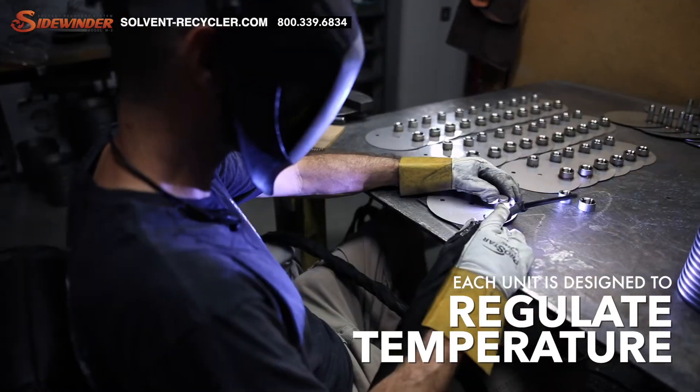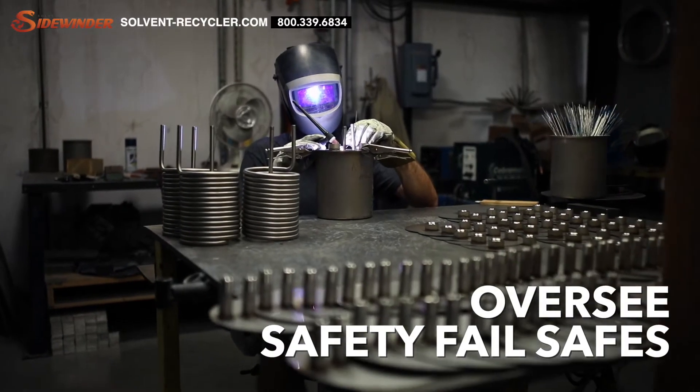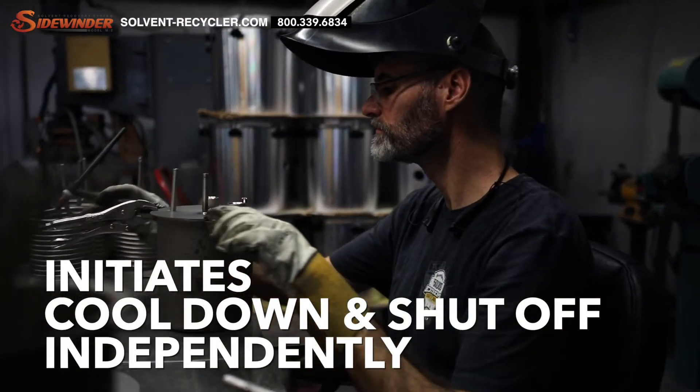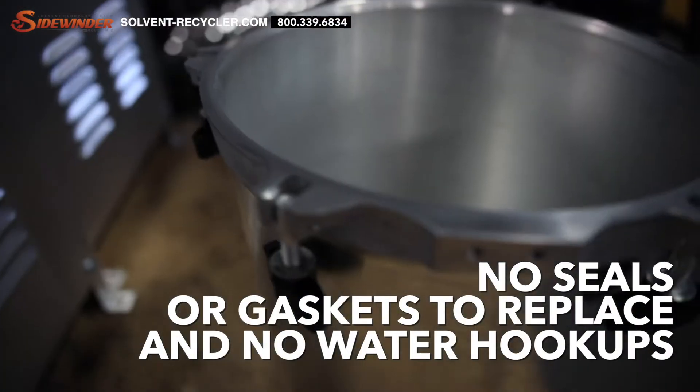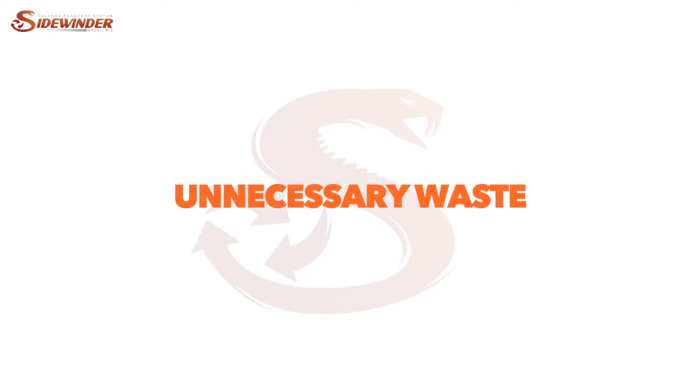Each unit is designed to regulate temperature, engage the condensing system, oversee the built-in safety fail-safes, and initiate cool-down and shut-off independently. There are no seals or gaskets to replace, and no water hookups, which will save you time, money, and unnecessary waste.